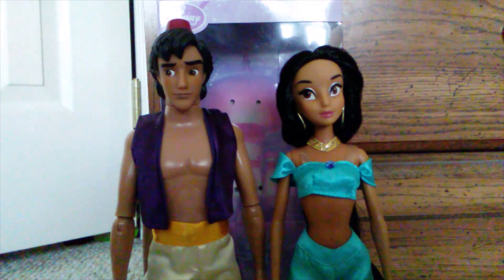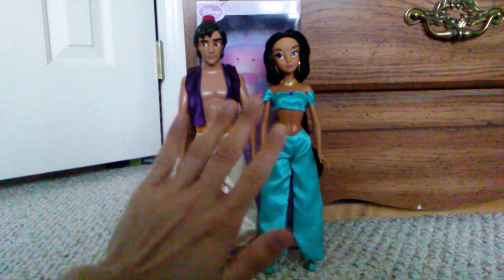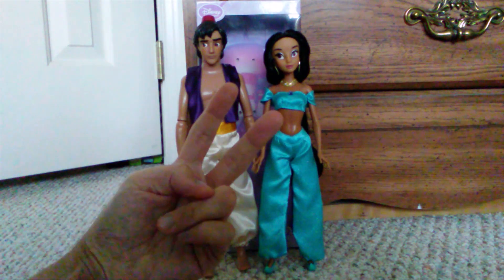I'm really happy that Jasmine has her Aladdin. If you guys have any questions or comments about the dolls, please leave them down below and I'll get back to you. I hope you guys take care and I'll see you in my next video.